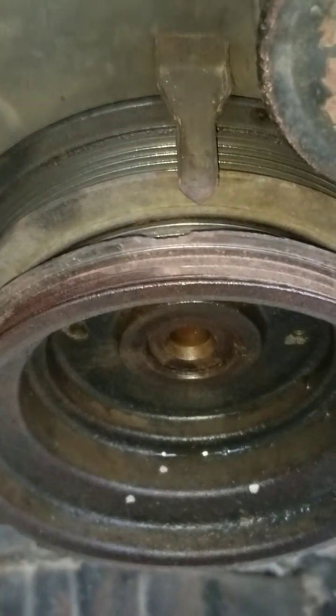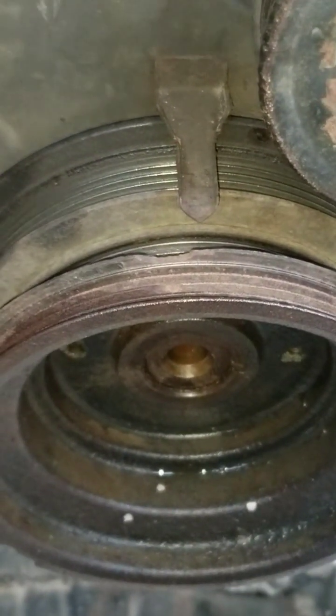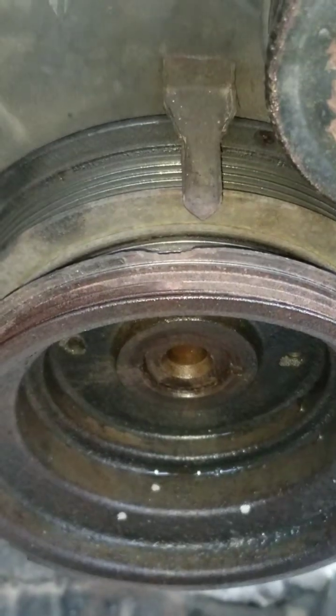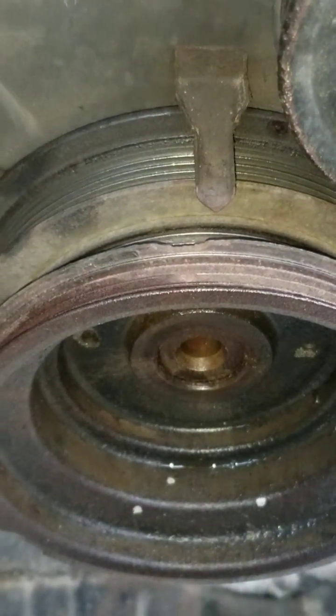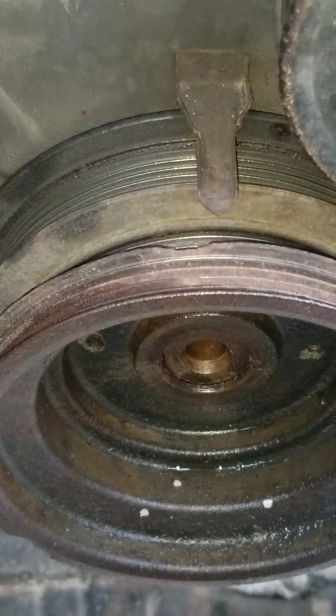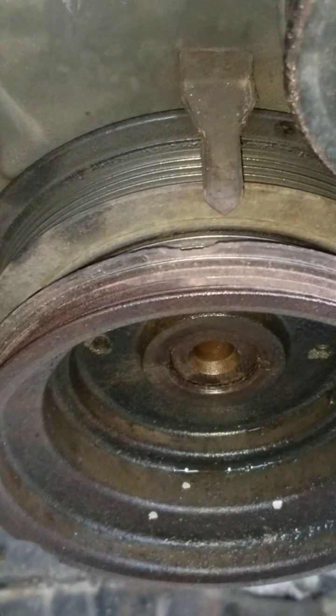Let's take a look at a problem that may arise out of removing this crankshaft harmonic balancer from the crankshaft. This engine is over 200,000 miles and this is the original crankshaft harmonic balancer pulley.